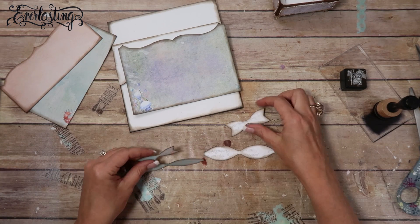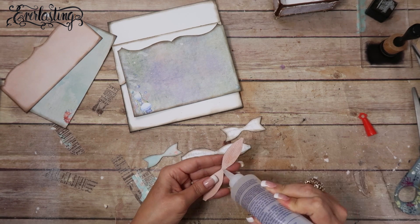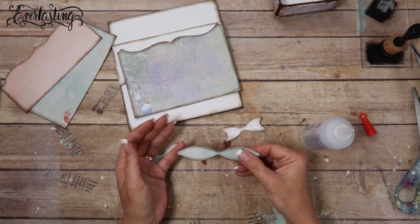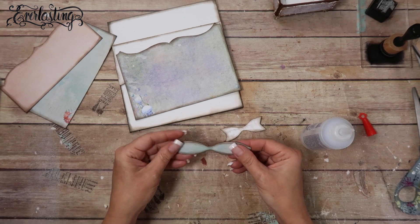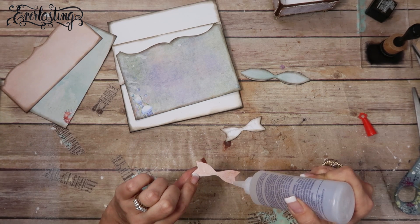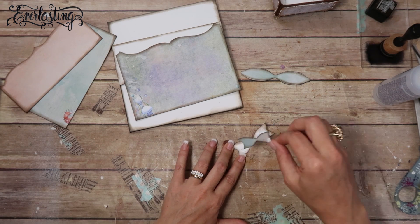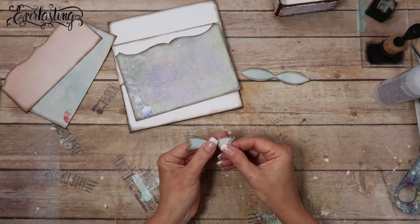Everything's inked and ready to go. The first thing I want to do before anything else is glue the mats to the bow, because it needs a little time to dry before I can manipulate it. It looks so weird - looks like eyes or something - but I think it's pretty cool. I'll set those aside to dry before I start manipulating anything with them.